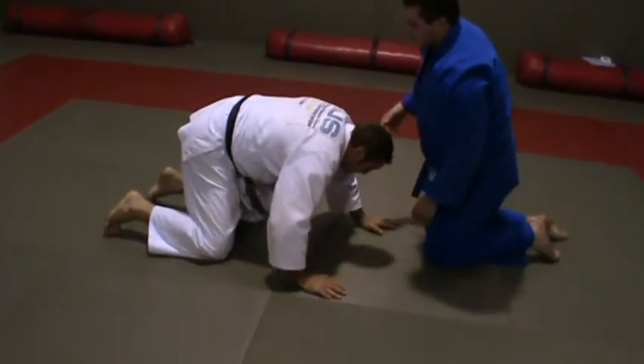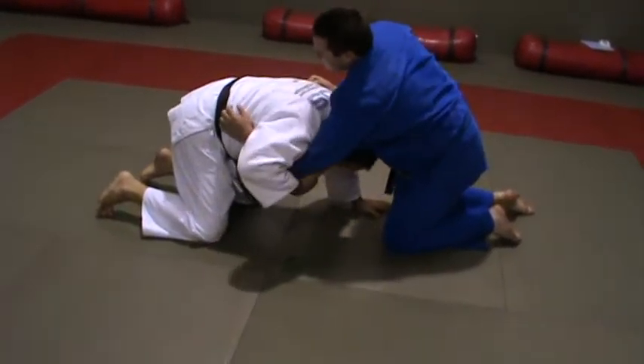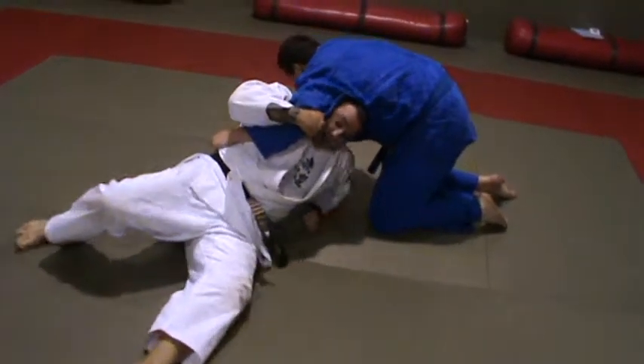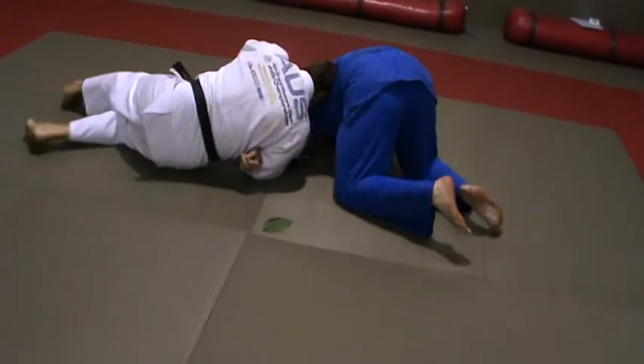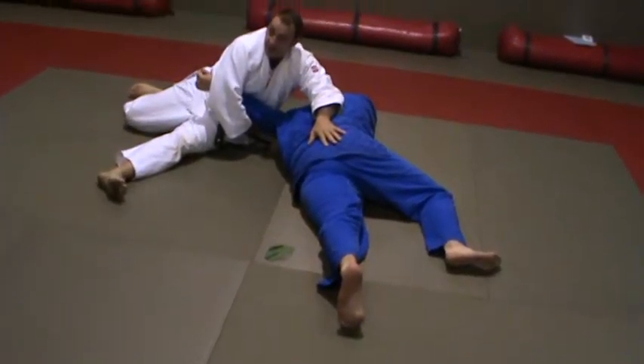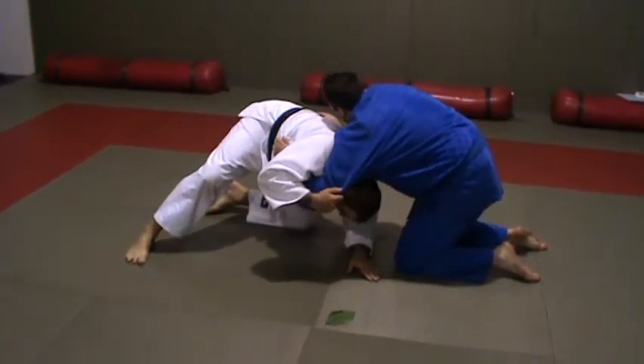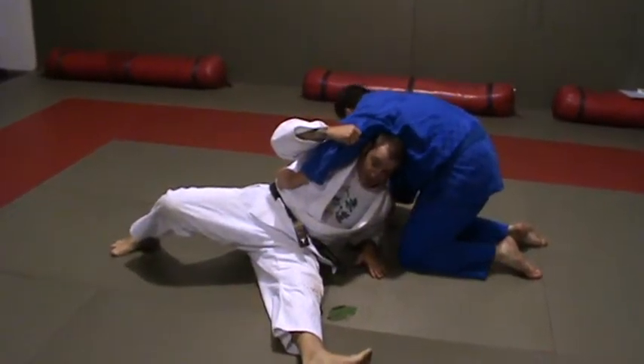Now if he comes from the front — track tight, same thing, but this time you're going to roll under once, all the way, pull his arm out that way. It's on.